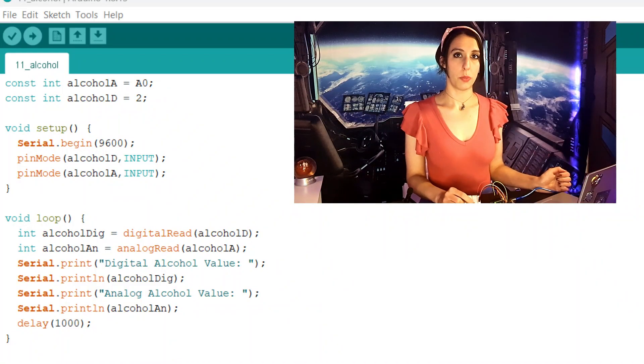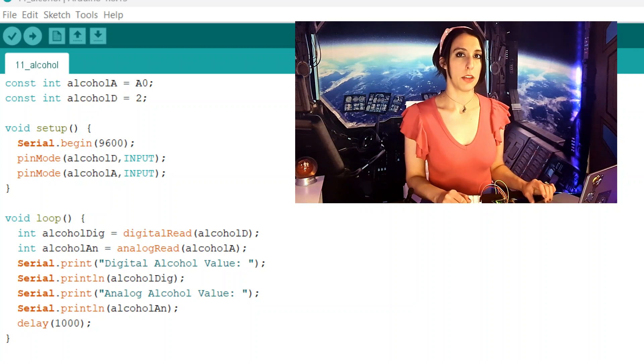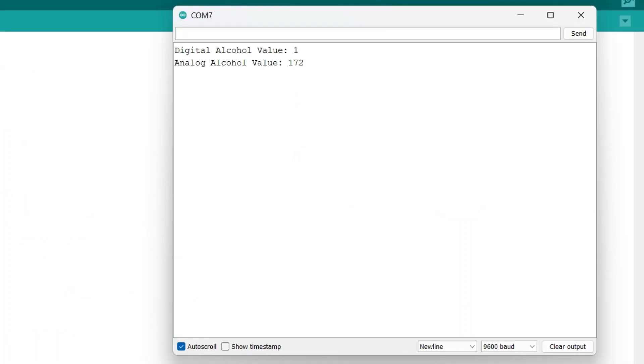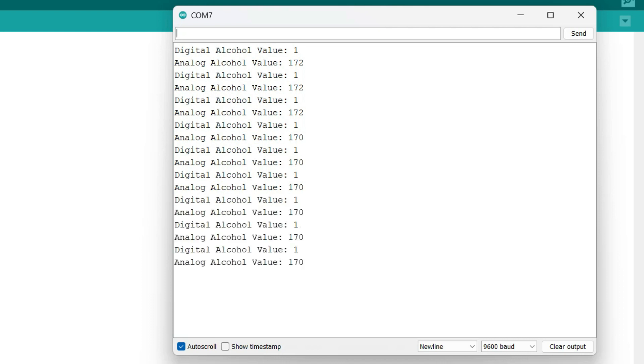Alcohol A is the analog pin and Alcohol D is the digital pin. We're going to set those to A0 and 2, then set them both as inputs and turn on the serial monitor. Under void loop, we're reading in the state of both of those pins and setting them to an alcoholDig and an alcoholAn variable. Then we're just going to print out both of those values. When there's no alcohol present, the analog value hangs out around 225. The digital value reads low or zero when the alcohol concentration exceeds the threshold value.